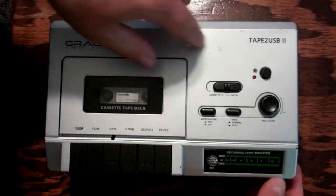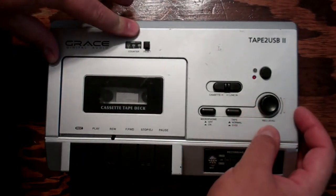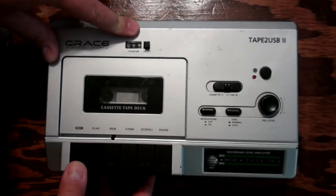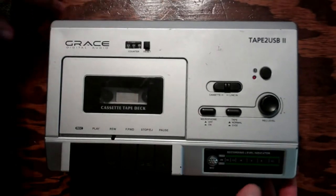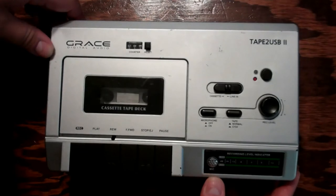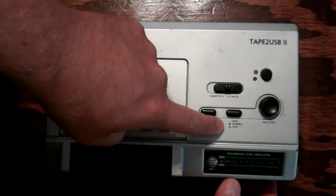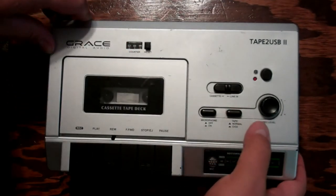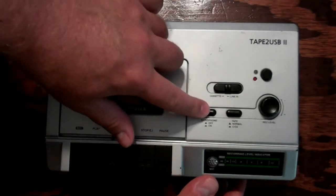There's a power button, the record level — it's actually got a record level as well, so you can actually record cassettes and then transfer them to the computer if you wanted to. It's got a little speaker, a little mic, a speaker recording level indicator, tape normal, and the CrO2 button. So tape normal, CrO2, and the microphone on and off.